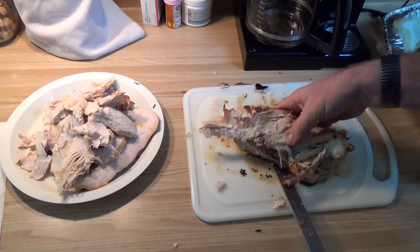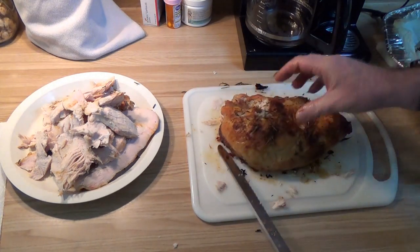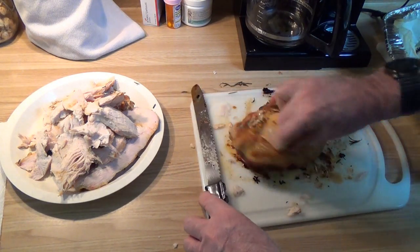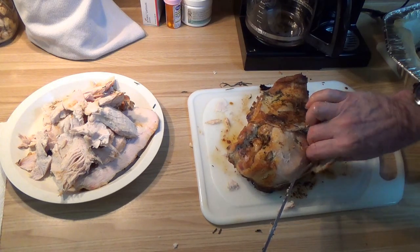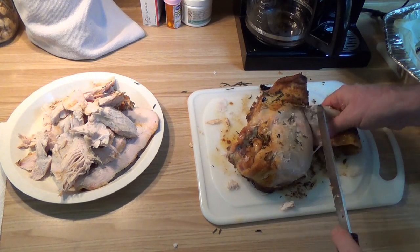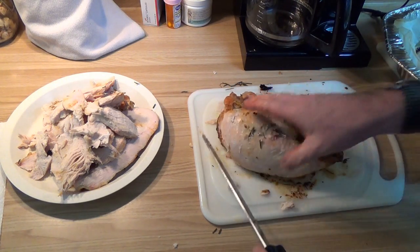We'll stop picking on this one, because we all know what it's like to pick all the last meat off. I'll put it over here so the snitching, sampling fingers get out of the way. Now pulling the other breast over — we don't do the skin, so I'm going to get that off. If you haven't tried rosemary on chicken or turkey, you're really missing something. That's quite amazing.